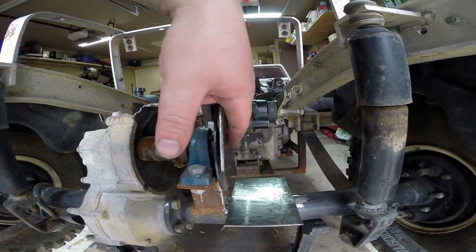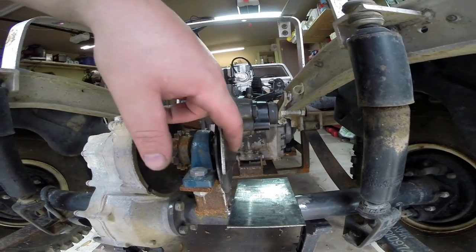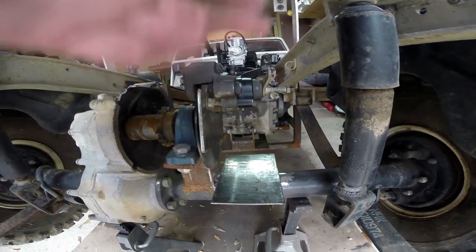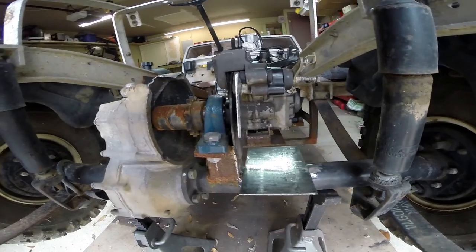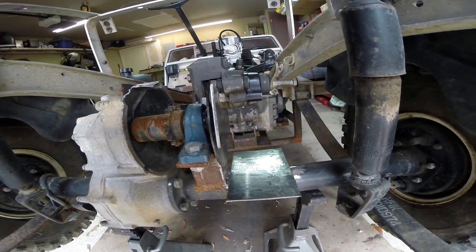Down here we'll make a cross brace that will bolt in, so basically the support for the caliper will be removable. We'll be able to unbolt this whole assembly and take all the gearbox stuff out and slide it out to the left, because otherwise it's not going to work. I'm going to go find some square tubing and get some measurements.